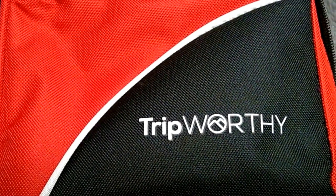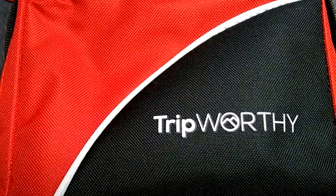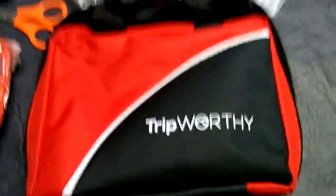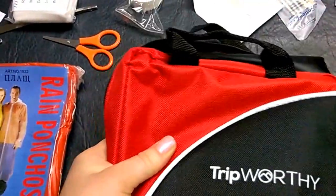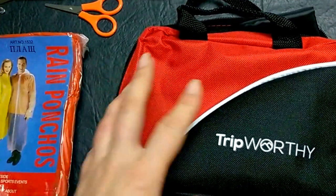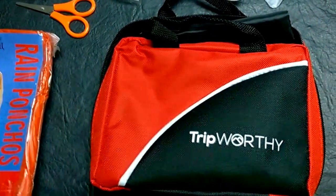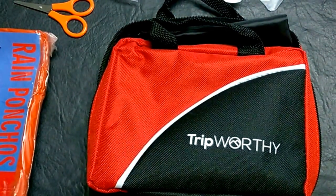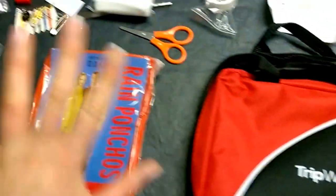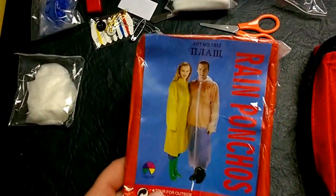Hello, this is the Honey Badger here with another review. Today I'm reviewing Trip Worthy's 100-piece first aid kit. I like this first aid kit — not only because I'm accident prone, but because it's small and has everything you need. This is probably one I'm going to put in my car, because it has all these extra features that normal first aid kits don't have.